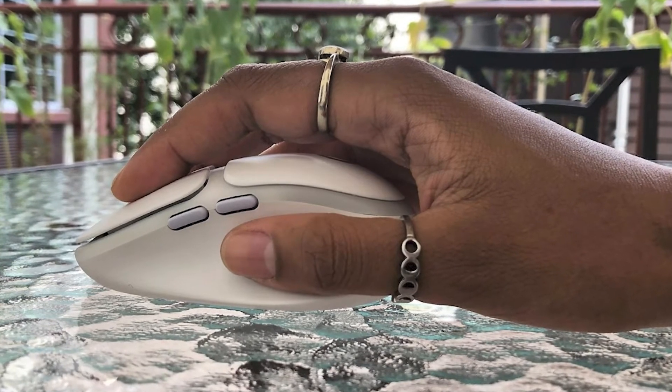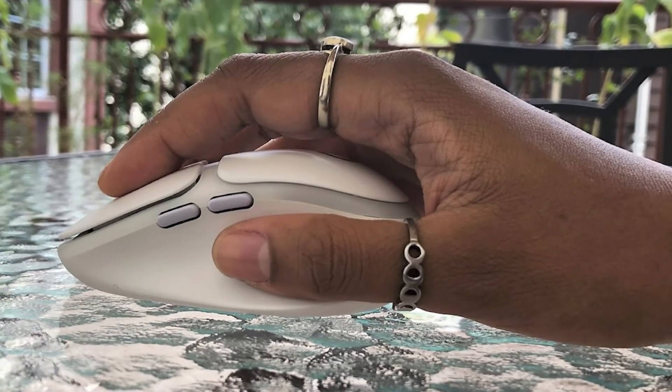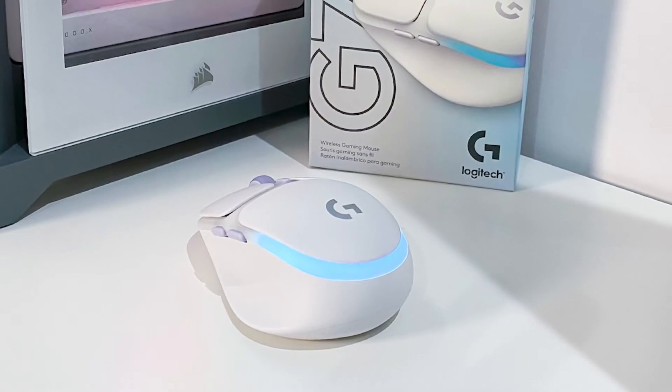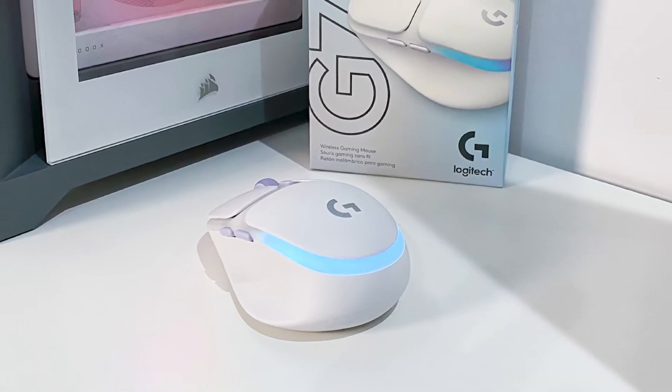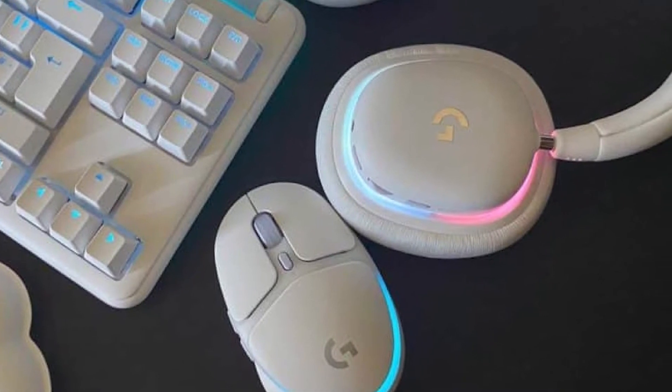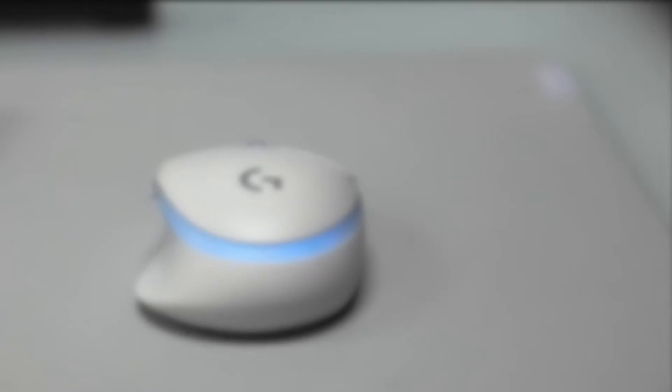The G705 is a small, ergonomically contoured wireless mouse with six programmable buttons: left/right click, scroll wheel, DPI switch, and two thumb buttons. The bottom of the mouse features a power switch as well as an input button for switching between 2.4GHz wireless and Bluetooth connections.